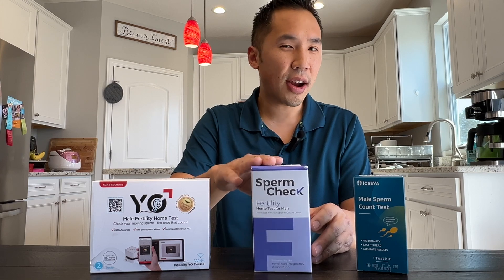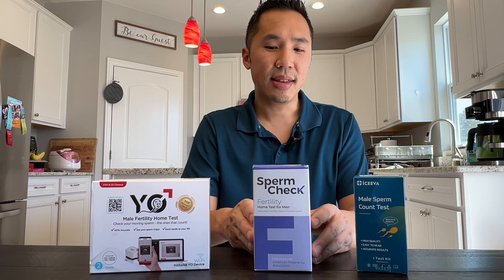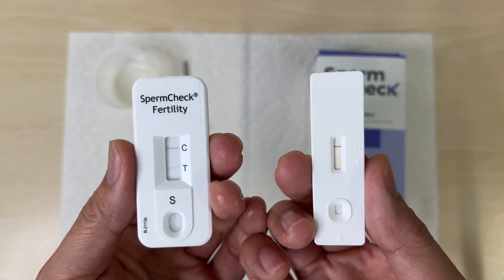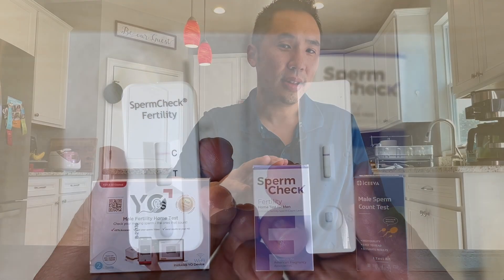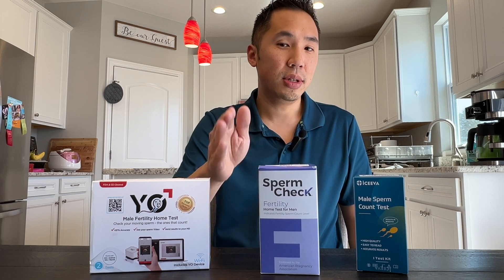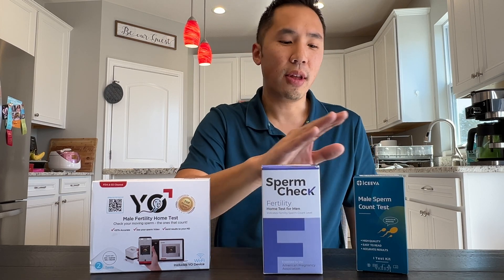For the SpermCheck test, this is a very similar test that also has a test strip. I found that this test strip was much more definitive. As you can see here, the line is much more bold, and this had a higher success metric as well. This measures for 25 million count per milliliter versus the 15, so I'm not sure why this was more bold versus the ISEVA.